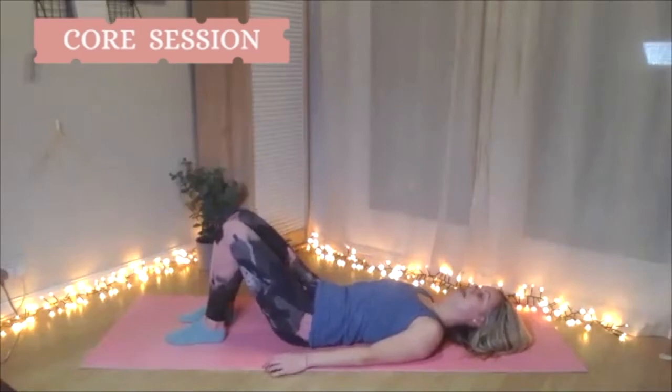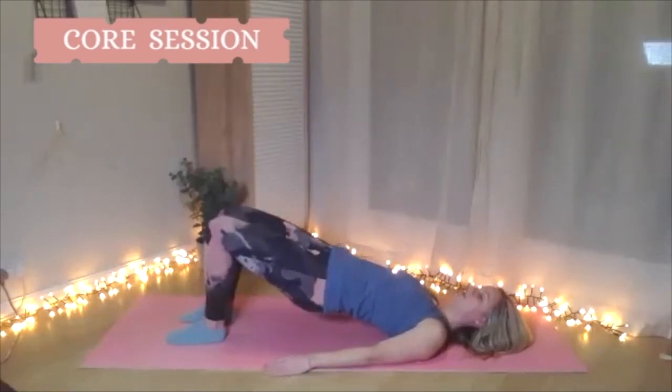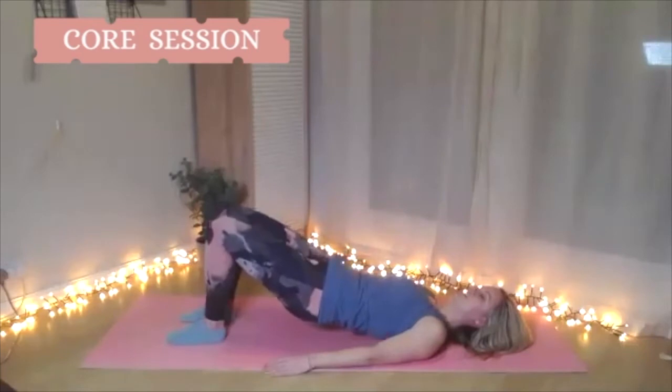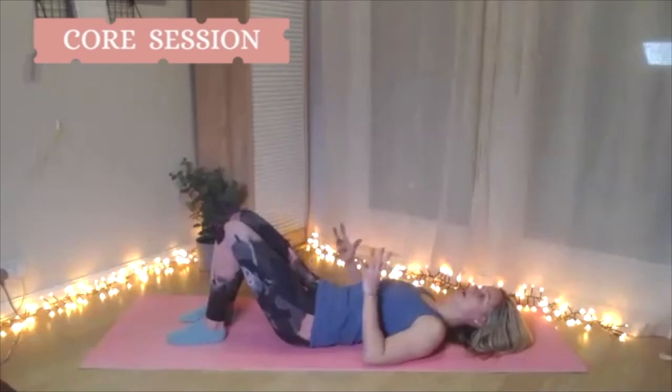One more time. These exercises are brilliant for releasing the back, releasing the spine, finding space and finding flexibility. If you struggle with chest lifts or knees in tabletop, these are really good because they just wake up the spine a little bit.